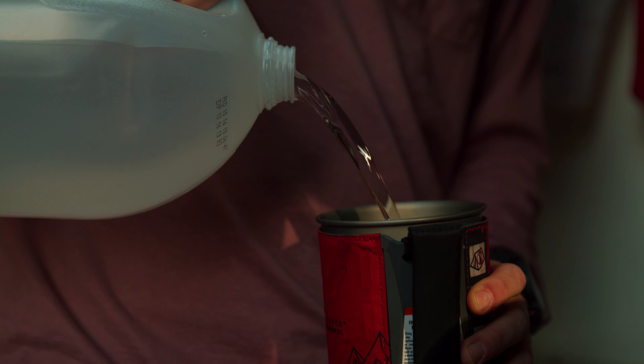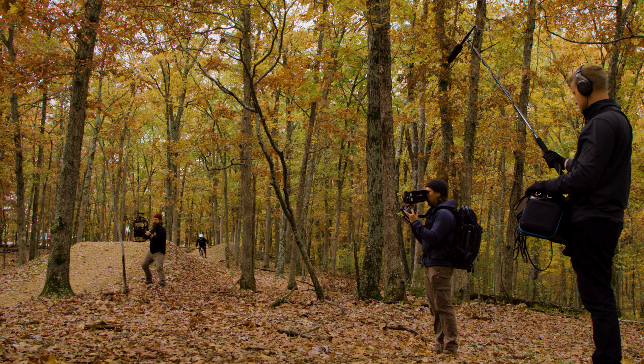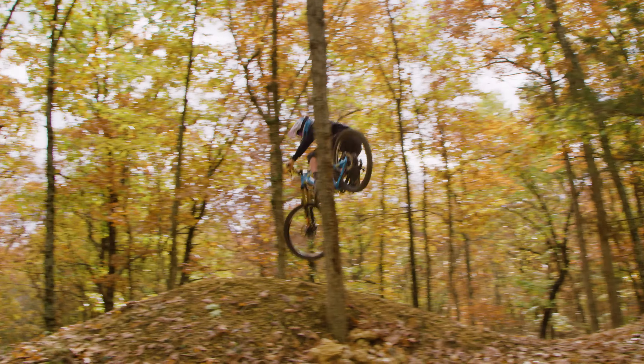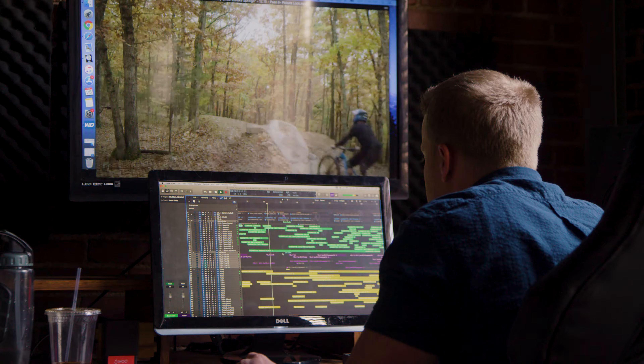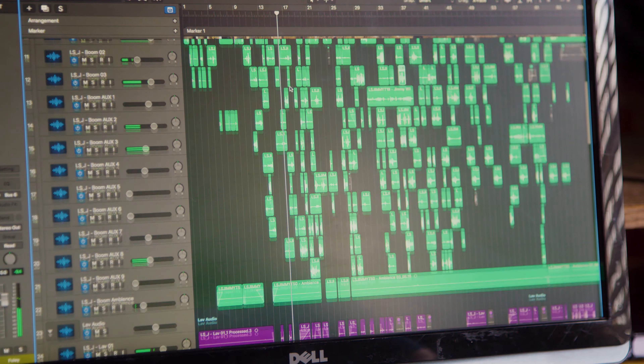What does a sound designer do? A lot of the time, for me for instance, I am generally tasked with creating a sonic environment — capturing all the sounds that would make that environment come to life to match the visuals. For production I was tasked with location sounds, capturing the live action sounds of Jimmy on the trails. And for post production I created the custom sound design, original Foley, sound editing, and a mix.